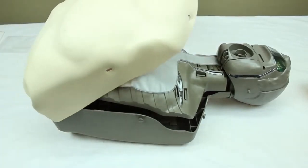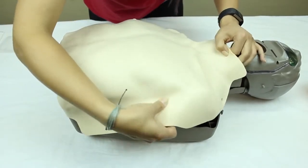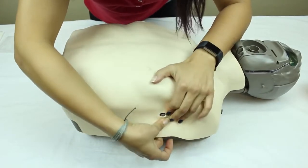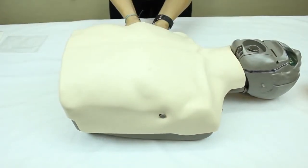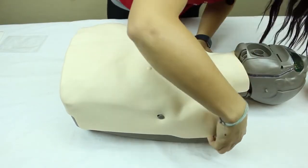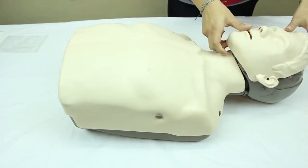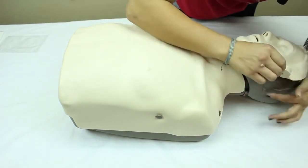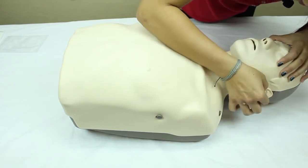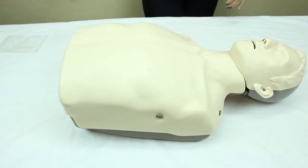Replace the skin back on and attach it to the knobs on either side, the shoulder area, and the face. Put the little knob in the ear hole. Skin's back on.